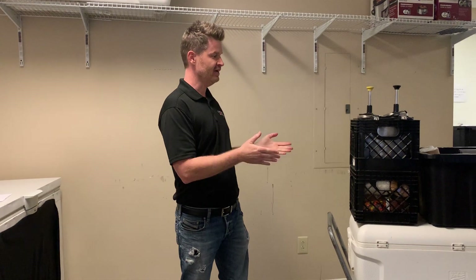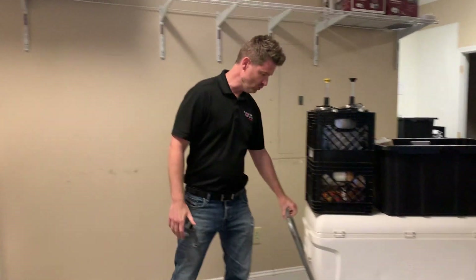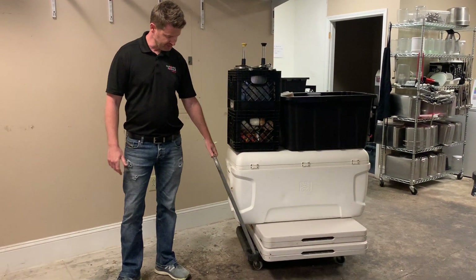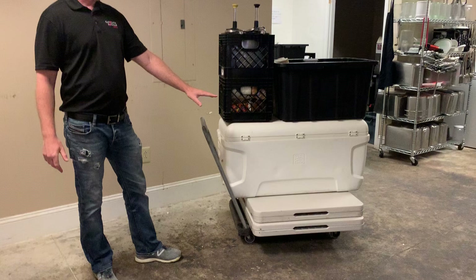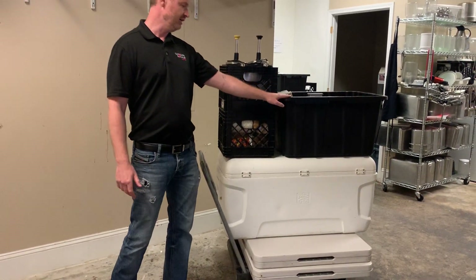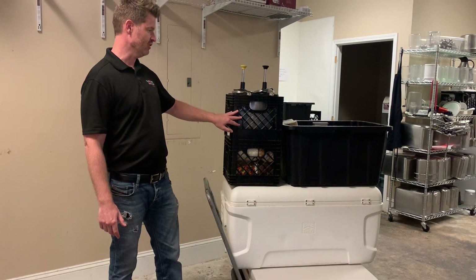Hey guys, this will be the second video from the Carolina Social Training Program. This is actually how to execute a catering — how to set it up properly. The first thing you do is you're going to be wheeling this into someone's office, and it'll kind of look like this. Typically we put the tables on the bottom. You've got your cooler, you've got your tub, you've got your toppings, and you've got your pump.